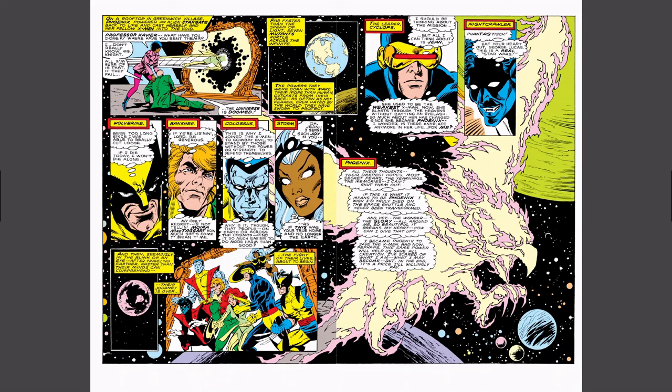Got Wolverine here: 'Been too long since I was really able to cut loose. If I die today, I won't die alone.' And Phoenix here — just a lot of exposition being given. Chris Claremont will put in so many words, so I'm going to kind of just skip around. We're basically getting extra supplemental material.